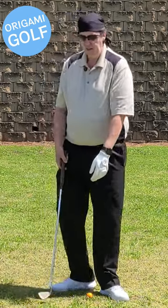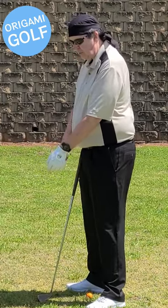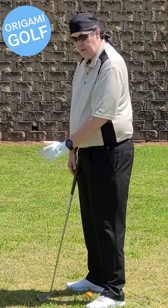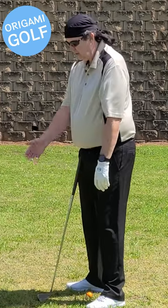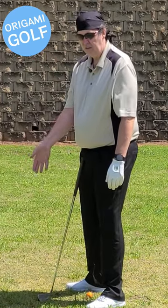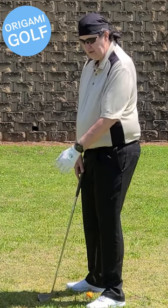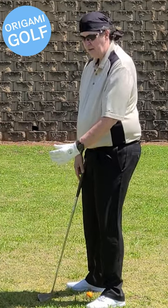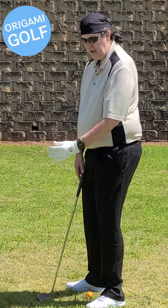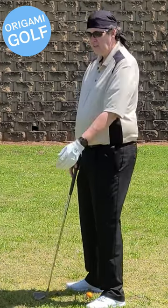Cocking means taking your wrist and moving it up toward the thumb. That's a cock. Either hand up toward the thumb is cocking your wrist. Cock, uncock. Cock, uncock. It's as simple as that.